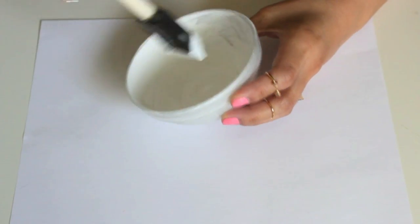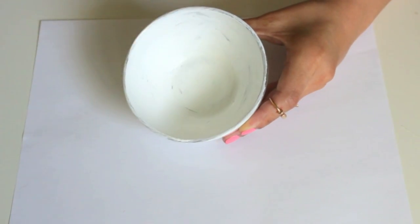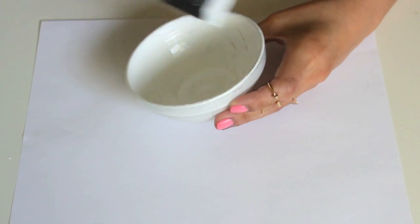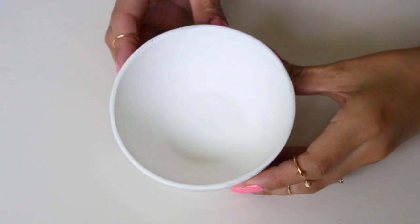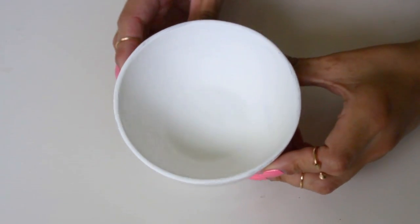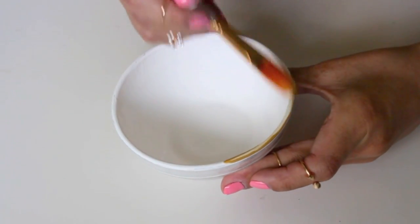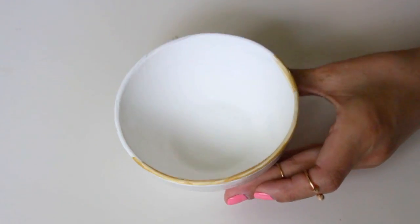I'm doing three coats — you can do two or three or more if you want to. I found that three was really nice because it gave it a very opaque look. This is what three coats look like, and as you can see, it's really nice and opaque, exactly what we want. And then I'm going to go ahead and start painting the rim with this gold metallic paint.